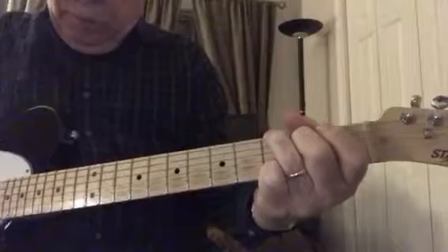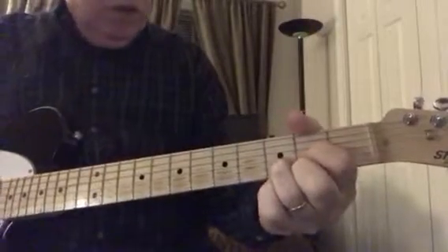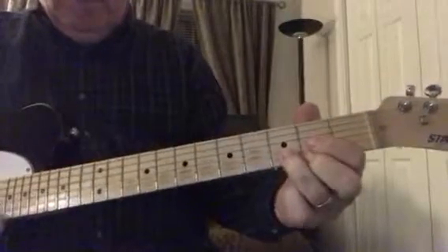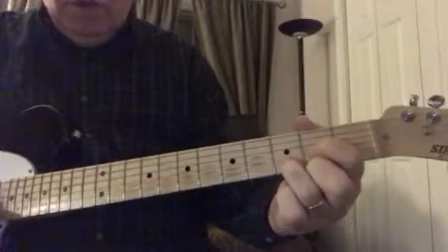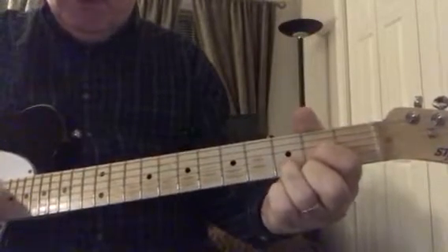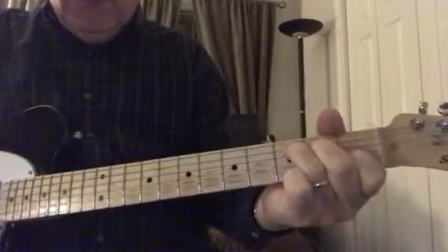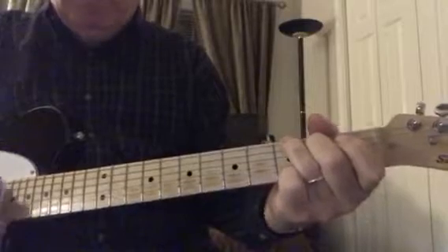Hi Nate. We're going to do a little practice session here. So I want you to warm up on D major — you know where it's at. This is a good finger exercise. Then find C, then D, G.